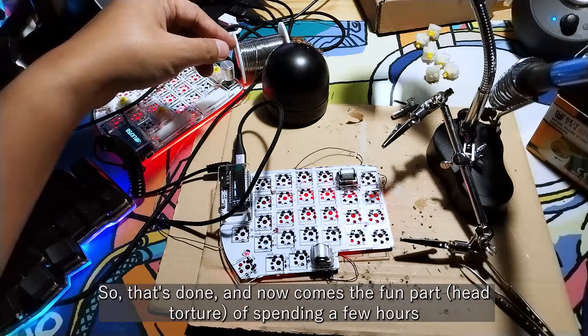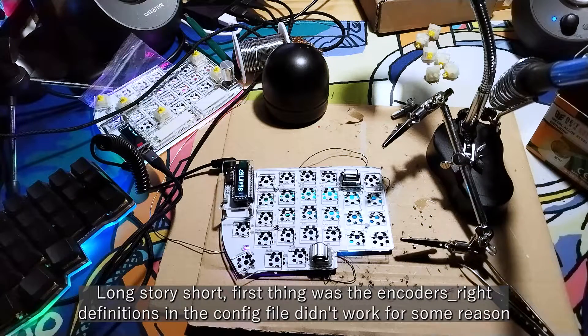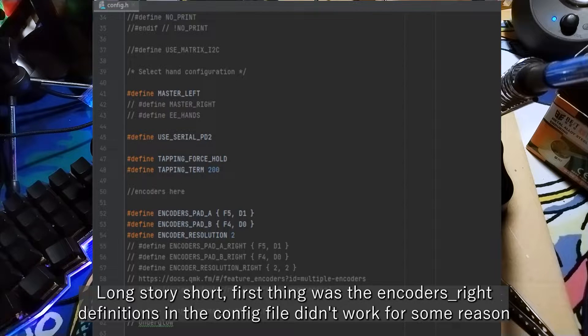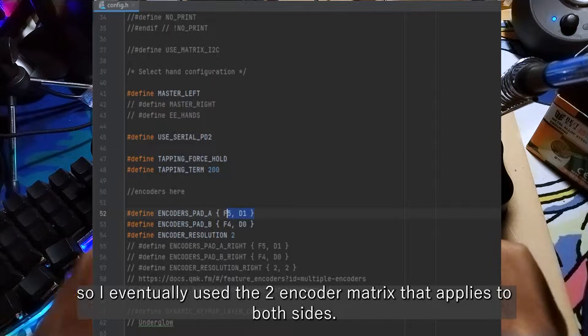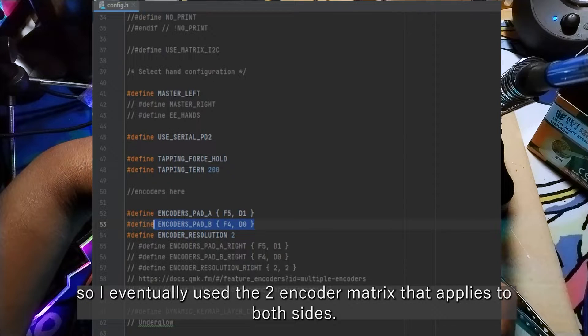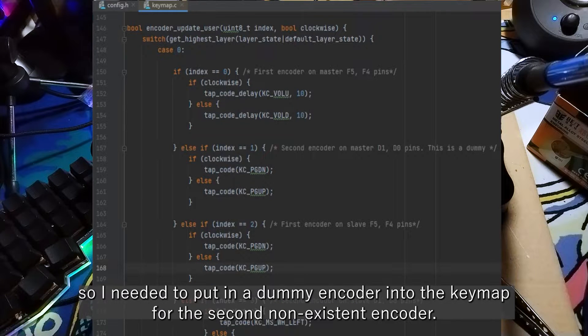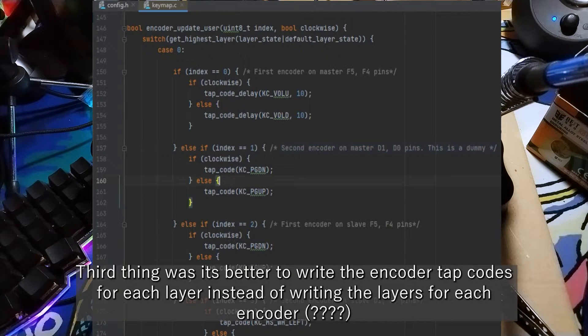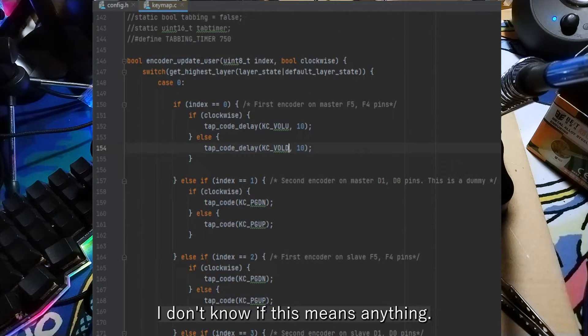That's done, and now comes the fun part — spending a few hours troubleshooting QMK on why the second scroller wouldn't work. Long story short: first, the encoder definitions in the config file didn't work, possibly due to an old QMK version, so I used the two-encoder matrix that applies to both sides. Second, the indexing in the keymap works per side, so I needed to add a dummy encoder entry for the non-existent second encoder. Third, it was better to write the encoder keycodes for each layer instead of writing layers for each encoder.